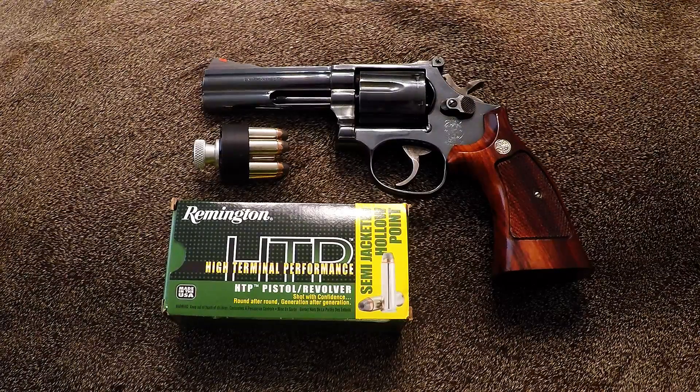Another thing is being able to reload with the speed loader. It's not the easiest thing in the world to reload with a speed loader as it can be with a semi-automatic, but Jerry Miculek can fire six rounds, reload with a speed loader, and fire six more rounds in under four seconds. I don't ever expect to be as fast as he is, but I expect to be proficient enough to defend myself and reload if I have to.